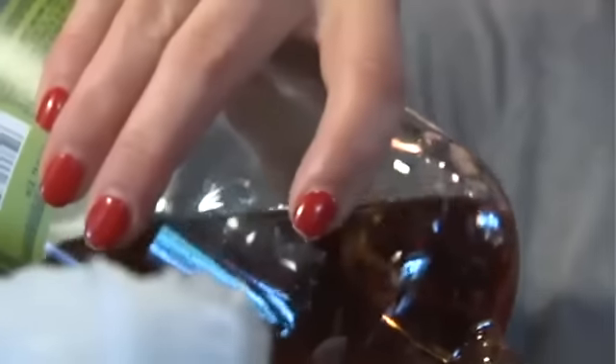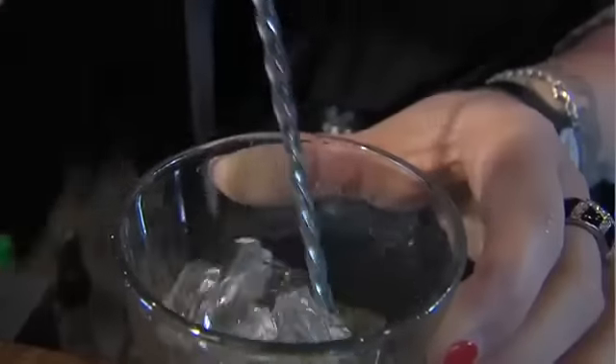And then I'm going to add about three ounces of Bulleit rye whiskey. And that's all you really need to do is just get everything mixed together — the mint going, get the sugar dissolved.